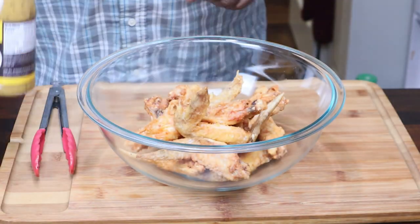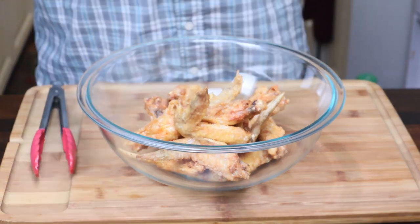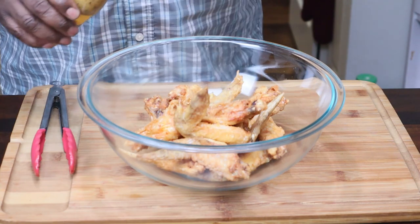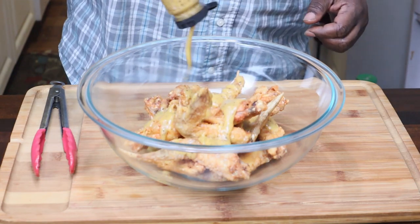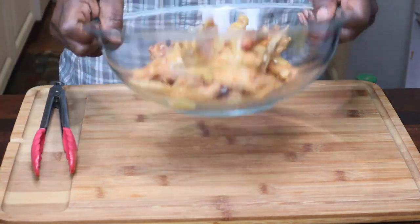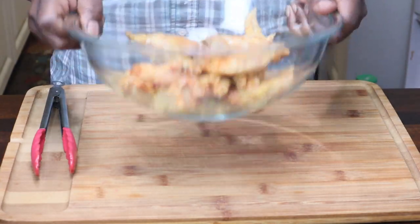Here's the lemon pepper wet sauce. You don't need much of this — this stuff has got a kick, I'm not lying to you. You just want to put some in there. Be mindful when you're putting this seasoning on your wings and messing with this stuff.